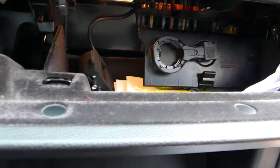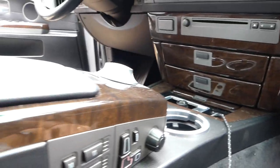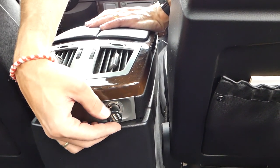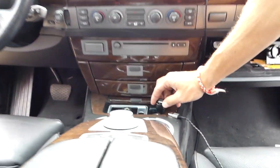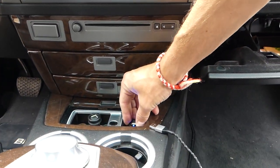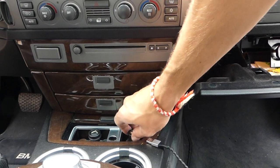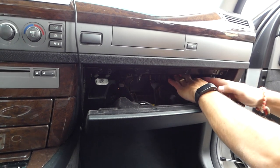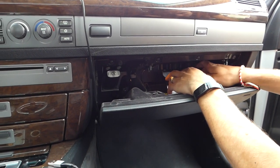We got the fuse in. Now let's check if we get power. You can see it works — the blue light is on. Let's check the one on the back as well — that one works too, you can see the blue light. That fixed the problem! Don't forget to reconnect the music cable as well.